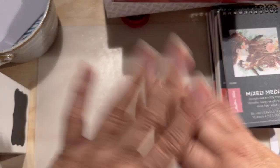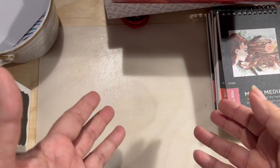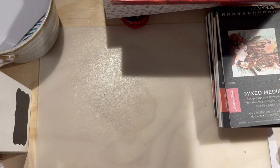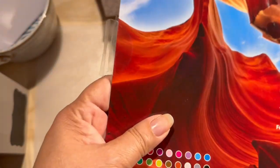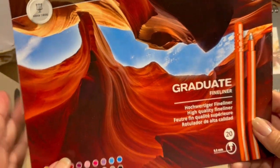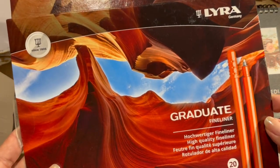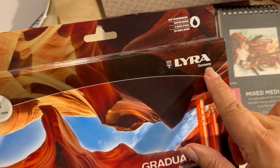Let me tell you what I got as a small Mother's Day present. My husband told me that I can get a few little things as a Mother's Day present. And this was on sale for $12 at Walmart. The name is Lira and they're from Germany.